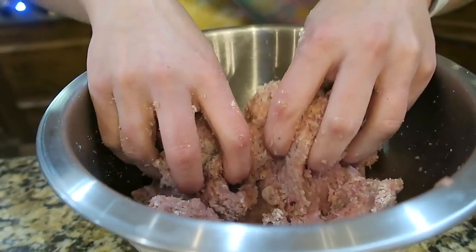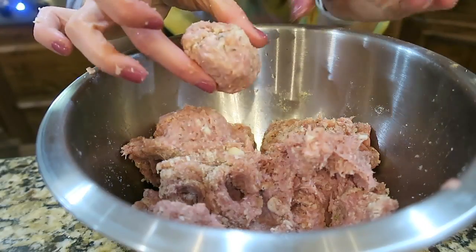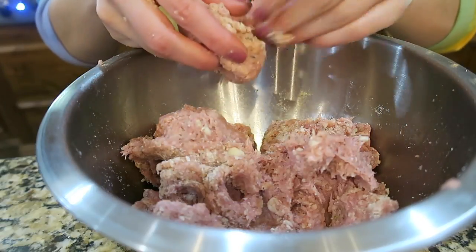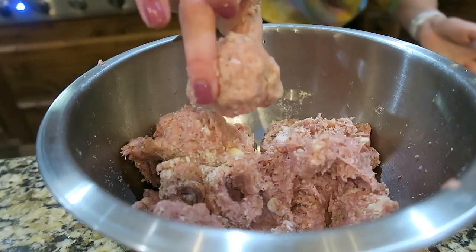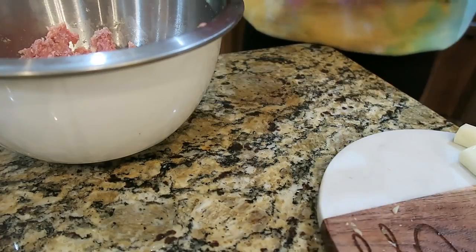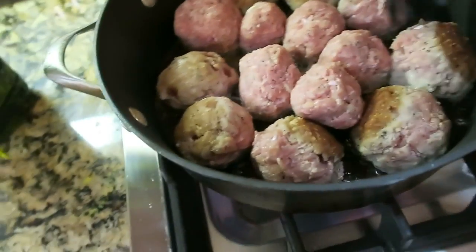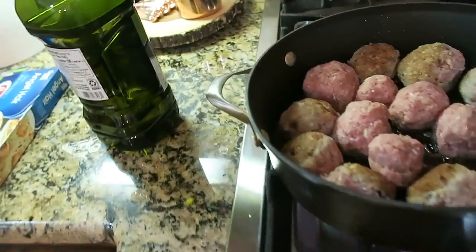Now that it's all mixed together, I'm going to turn these into meatballs — actually kind of bigger meatballs — and then I'm going to take one of my mozzarella pieces and shove that in there, re-roll it, and place it in the hot oil. You just want to brown your meatballs in olive oil, and then once they're browned on every side, you can transfer them to parchment paper to go in the oven so they can bake all the way through.